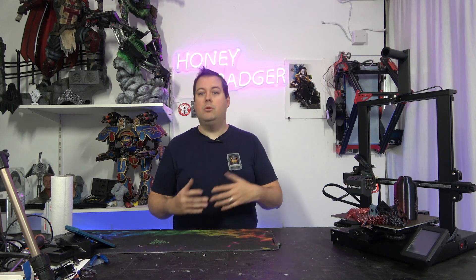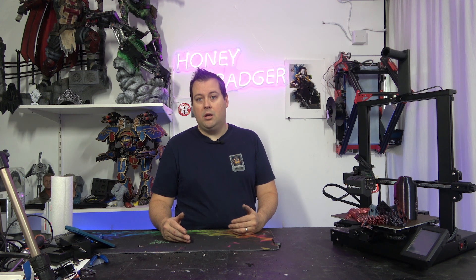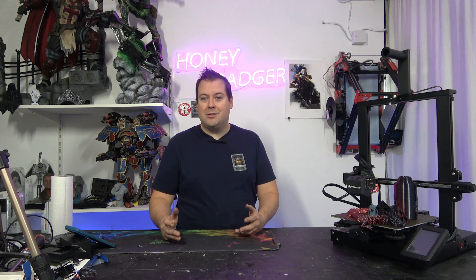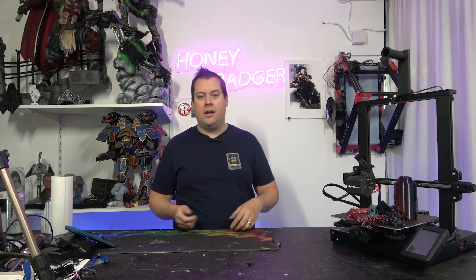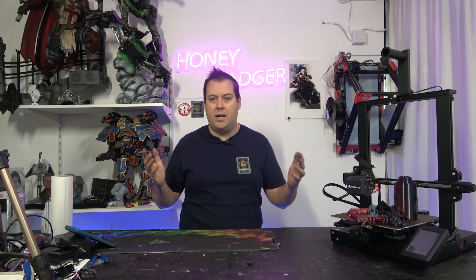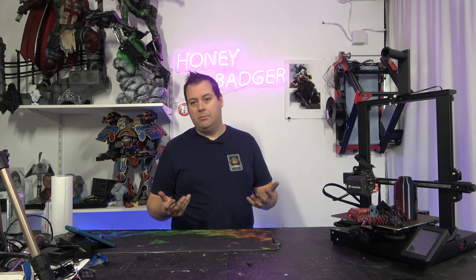A lot of people, when they get their first machine, find bed levelling one of the most daunting parts of 3D printing. You'll go on to groups and try to ask about it and someone will shout at you about 'tramming', or say they can do it by eye or with a piece of paper. This machine is relatively easy to level, but there's just that extra step of having to go round and do it — so just annoying more than anything else.